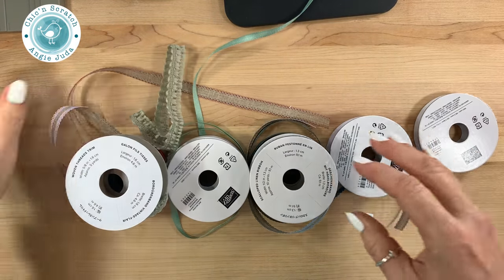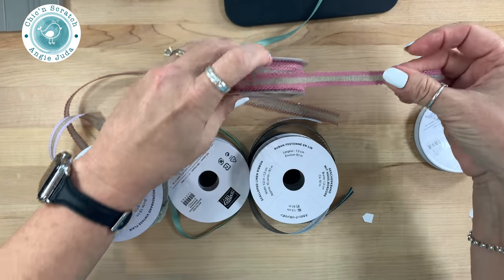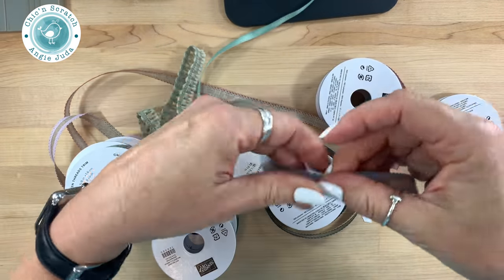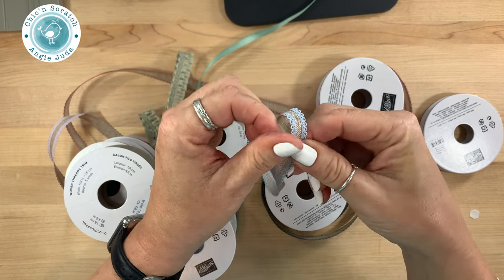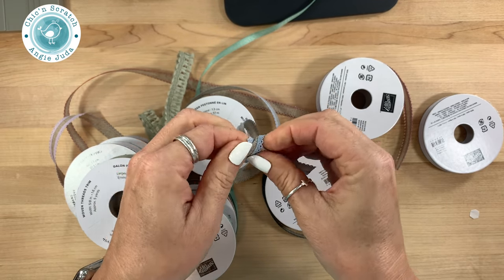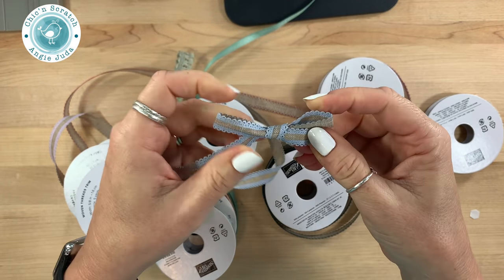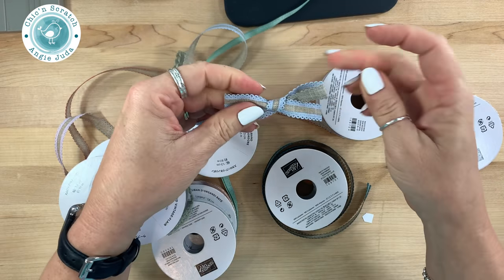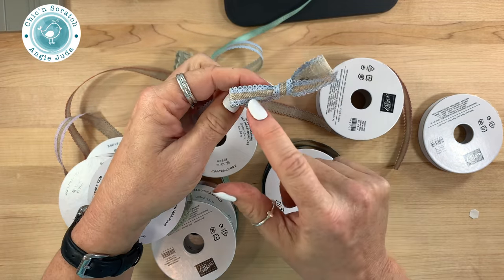I went ahead and opened the ribbon, so this is the new In Color ribbon. Everyone's been wanting to know how easy it is to tie a bow, and I haven't done this off-camera yet — so this is just me doing it now on screen. I suspect that this ribbon is not necessarily for bow tying so much as it is for using like lace. You can see that if you tie a bow, the back side doesn't really have the pretty decoration.